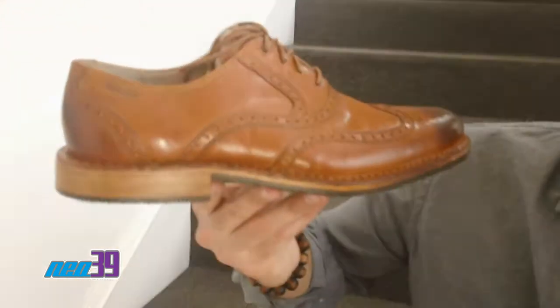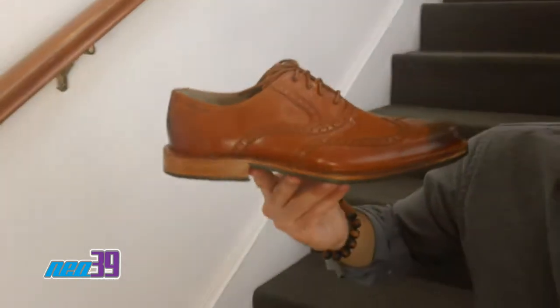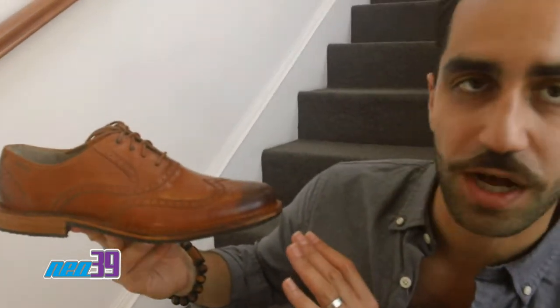Currently, this is one of the best-selling shoes in the Subago line, and we're stoked to have this nice wingtip in our shop.